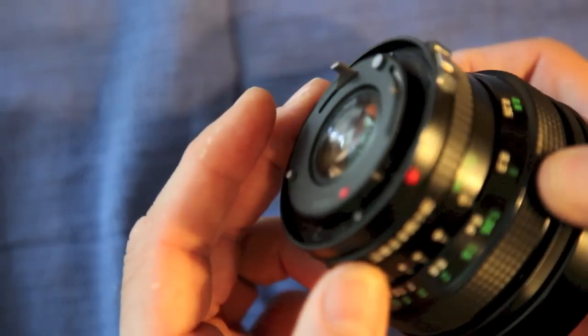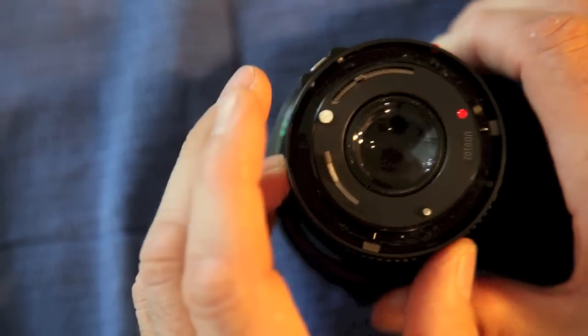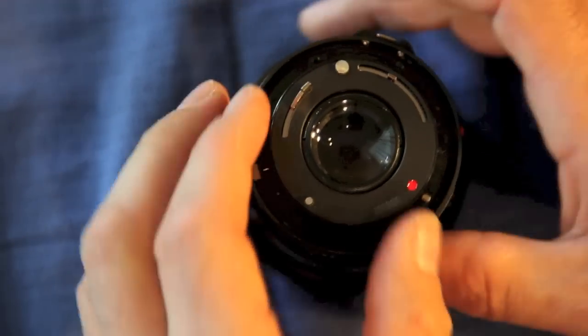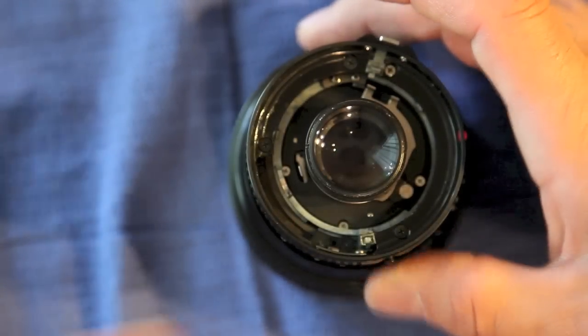At this point you want to make sure that your lens is on the A setting. Lift this right out — that's all there is to that.